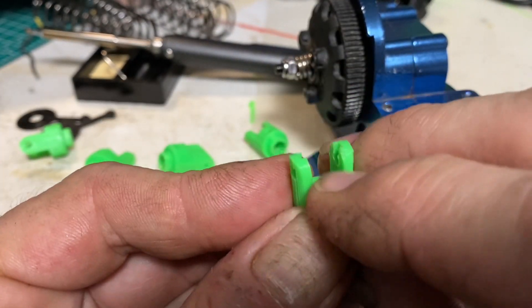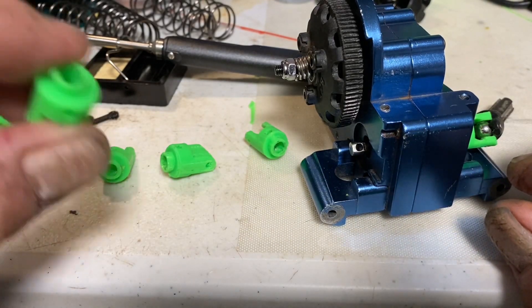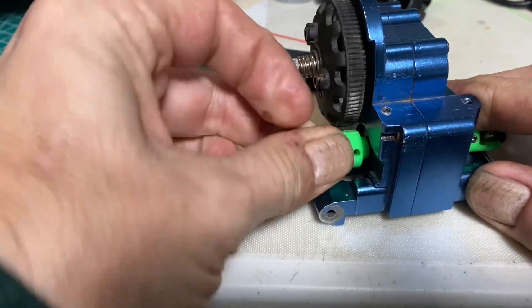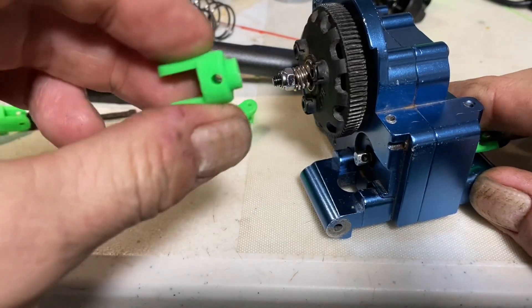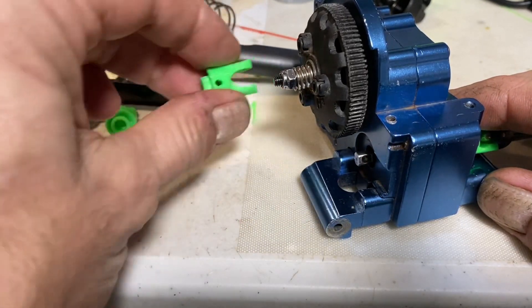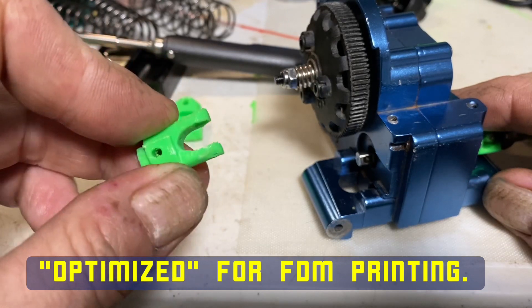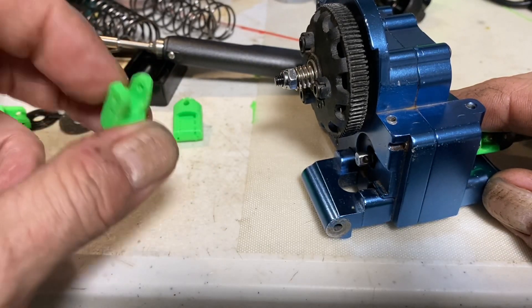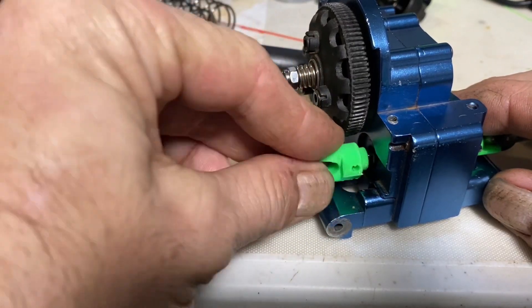U-joint slop — no good. So I redesigned it. I made this one which fit a little better, but not the end. Then I did it again, and again, and again. I just tried something else because I didn't like how it was, so they came up with that — which I didn't like either.